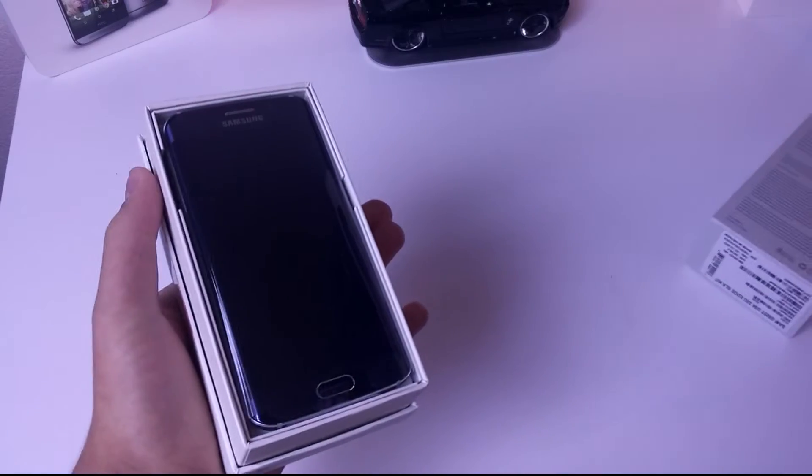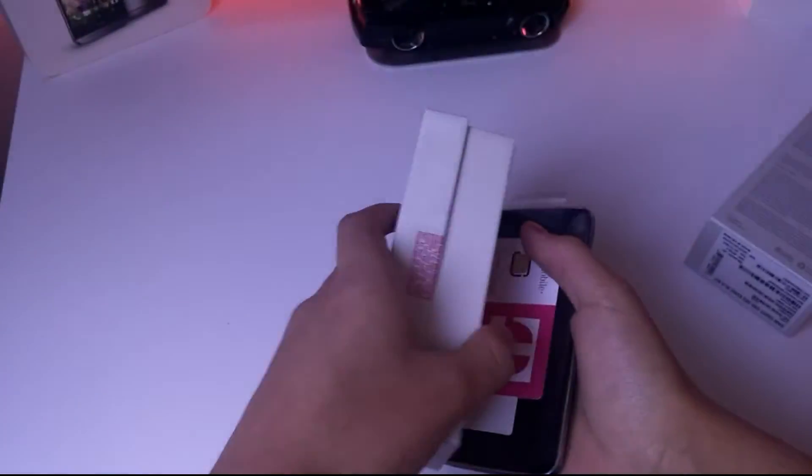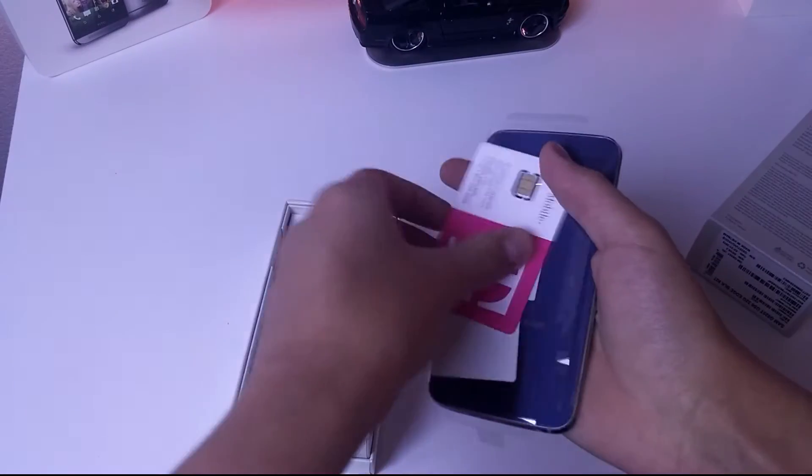Getting into the box, I did opt for the 32-gigabyte sapphire black model from T-Mobile. I'm gonna go ahead and take that out — you can see it's still wrapped in plastic.